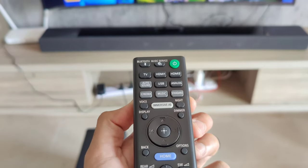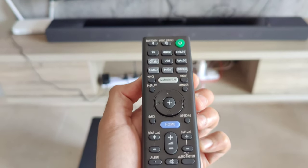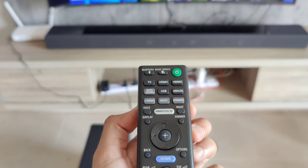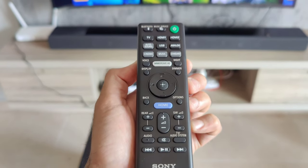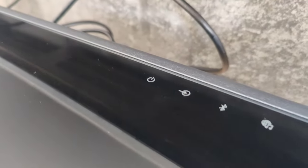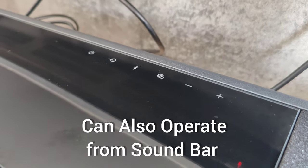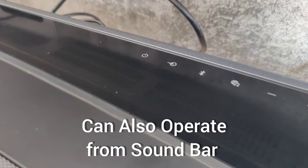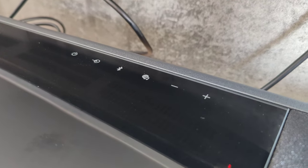This is the remote — all options are available. Subwoofer, main soundbar, extra options are available, advanced. The basic connection is in the soundbar. On button, Bluetooth connectivity, volume up and down.